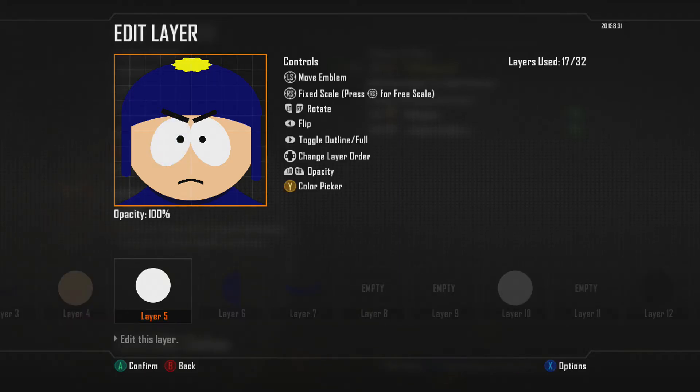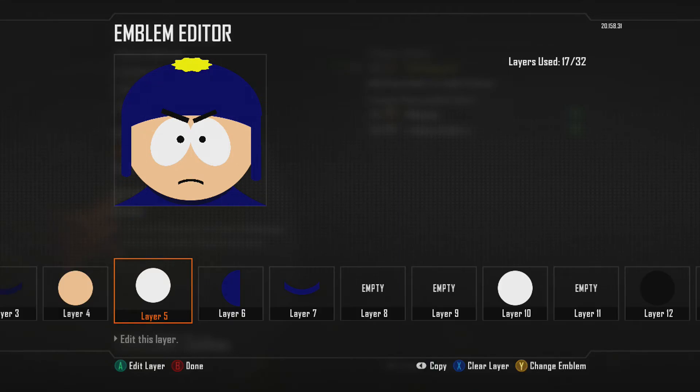When you hit it, you will see if you click on the right stick, it changes the free scale. You see it change right there. And once you do that, you can change it to whatever size you want — however big, however long, wide, whatever size you really want.